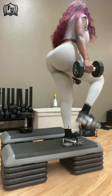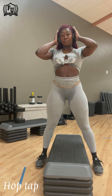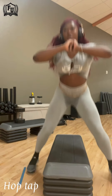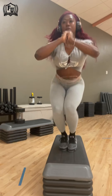Right now I'm doing — I don't even have a name for this exercise. I just call it hops and taps. I love it especially during a HIIT workout because it's a fast-moving, high-intensity exercise. It's a nice addition, and you can do it with weight as well.